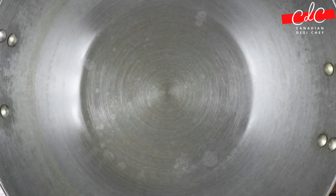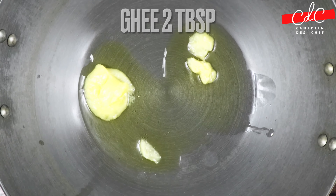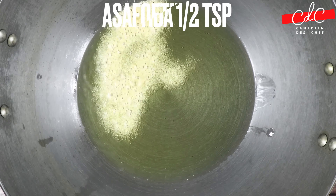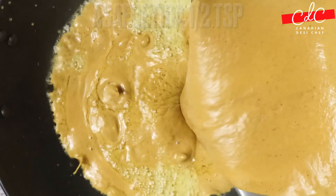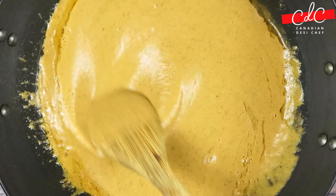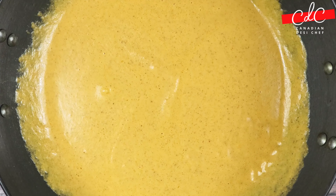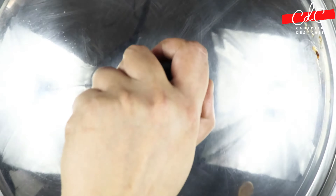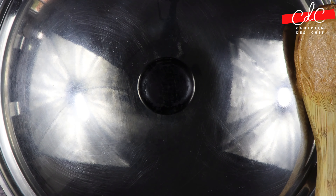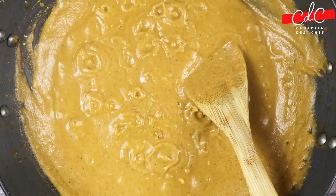Now heat up a kadai on medium flame and add ghee or clarified butter. Once it's hot, add asafoetida followed by the tomato sauce. Turn down the flame to low, otherwise the sauce will splutter. Mix everything gently, and when the sauce starts to bubble, cover with a lid and cook on low to medium heat for around 6 to 7 minutes, stirring occasionally.